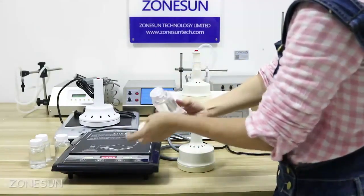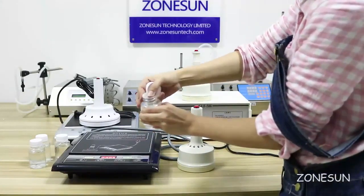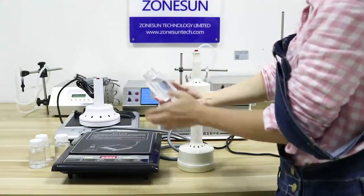It's nice. This one is sealed onto the bottle. That's all. Thank you for watching.